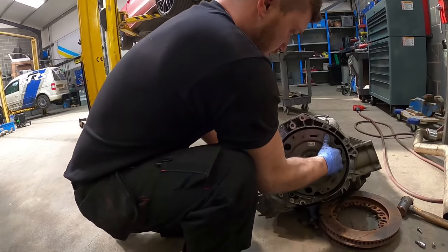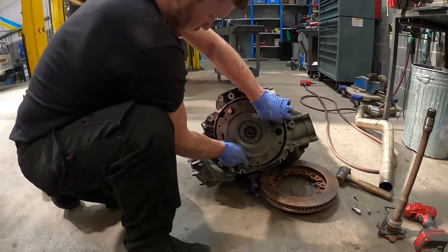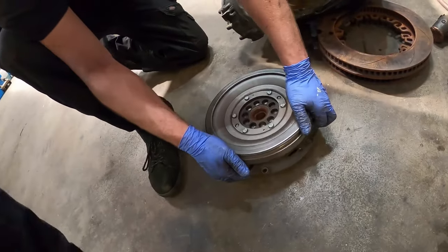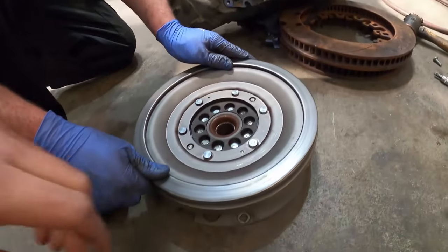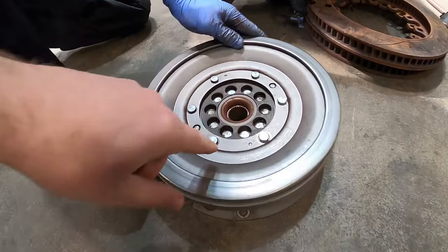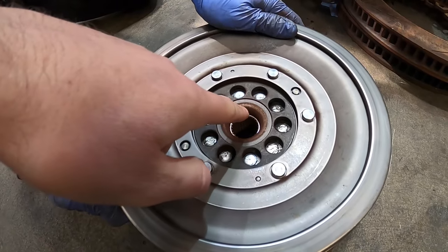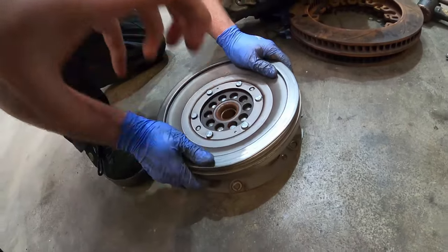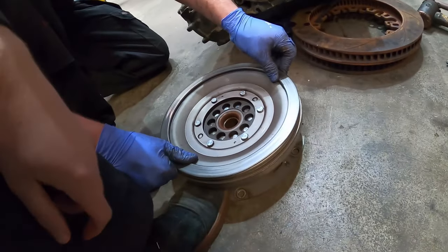Let's pull the flywheel out and have a look. So that's gearbox oil leaking out there, not the dual clutch side. Grease has all started coming out of this - that's the telltale sign it's not in good condition. Just lift it up and down and see if...